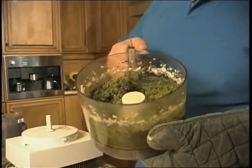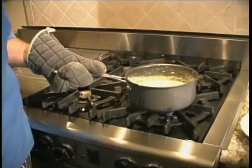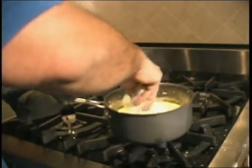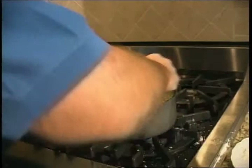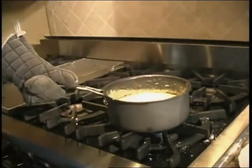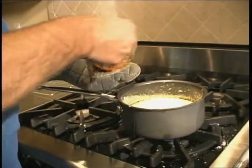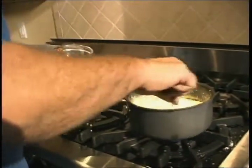Now we're going to take this over and add it to our cream. I have a pot of cream simmering. I've added my pesto sauce. Now I'm going to put in a little bit of Parmesan cheese and some red chili sauce. We'll put a little bit of cheese in here just like this, and a big spoonful of chili sauce — that's going to give it some kick.